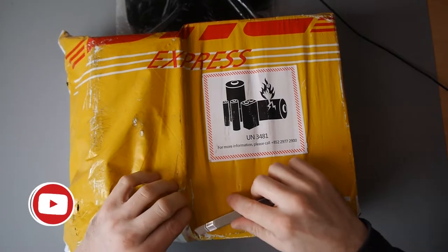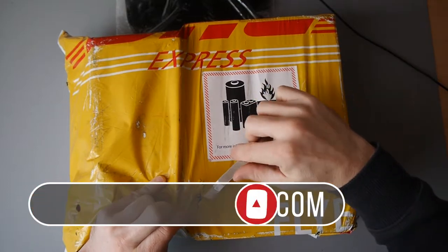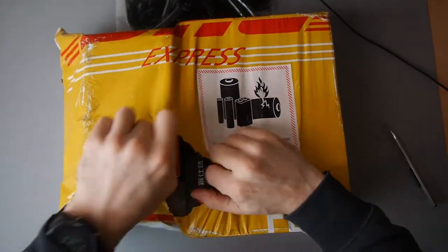Hey everyone, Kevin here, and as you can see I've got a package here. It was sent from Hong Kong, and I believe this is a package from Gearbest.